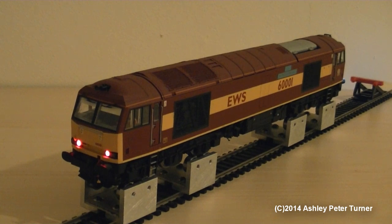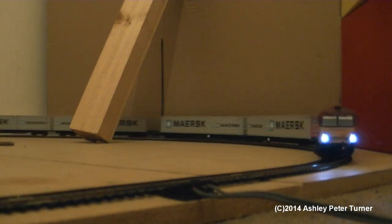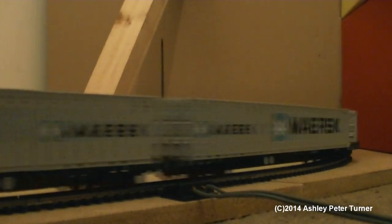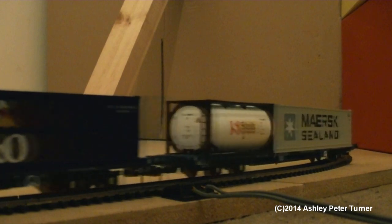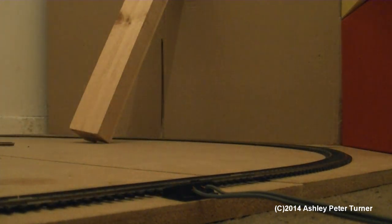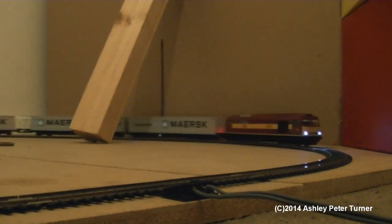Without further ado, I'm going to stop this video for the time being whilst I set up the test train, which will be an intermodal train — so there's a mini spoiler there — and we will see how powerful this beauty really is. That was a little something different for this test run. I've done a rolling start with 60001, and the test train consists of my Dapol FEAB intermodal wagons and the Hornby KFA intermodal wagons, which have been seen in previous model train review videos.